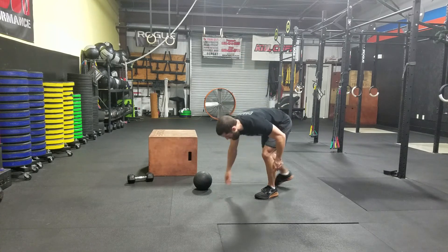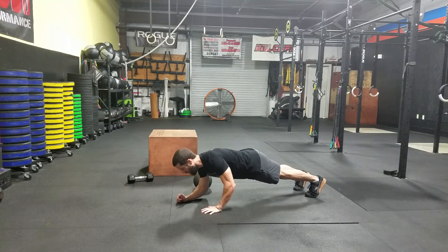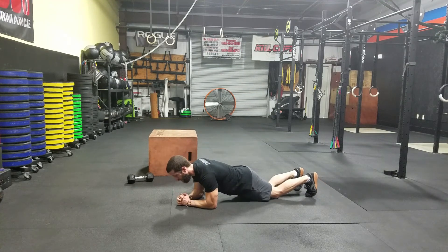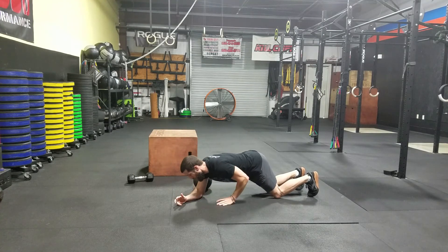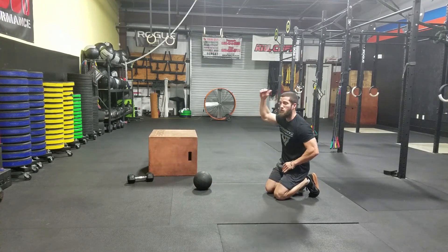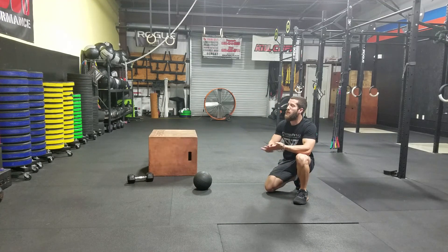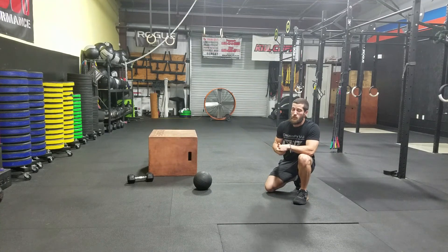Finally, plank holds. You can do straight-arm planks or forearm planks; if you need to scale down, drop to the knees. Try to minimize hips being too high or too low. We've got two sets of those with a minute and a half rest between each set. Have fun with it, guys!